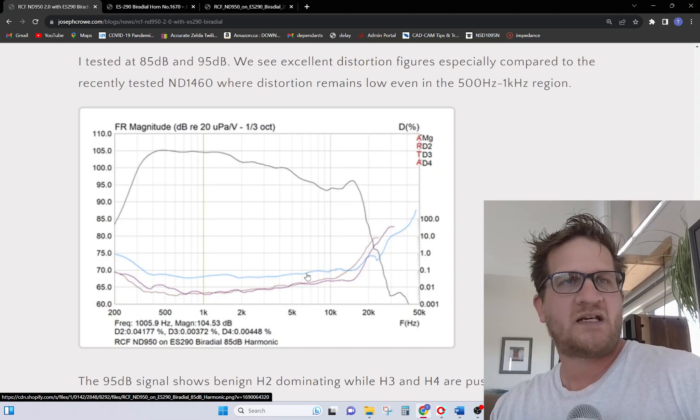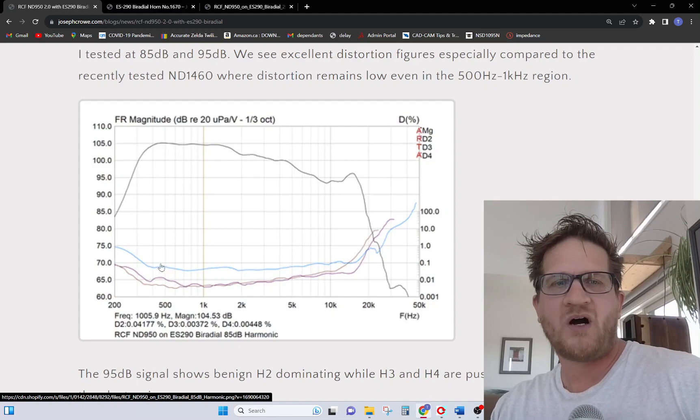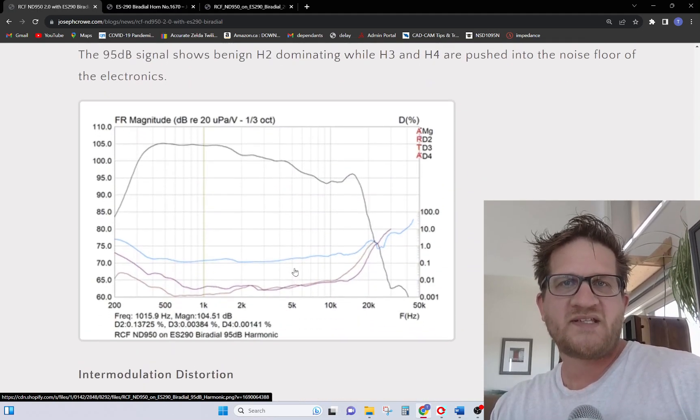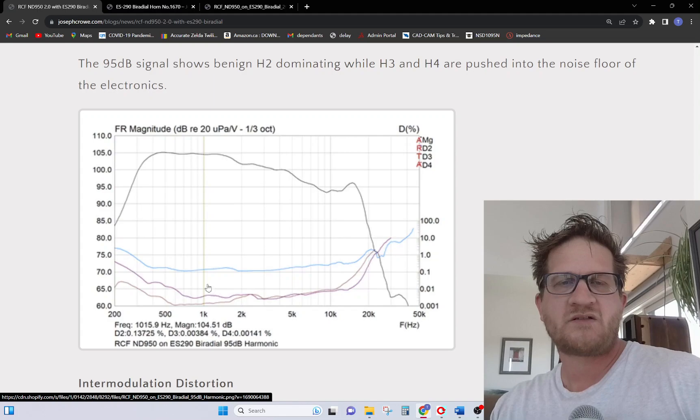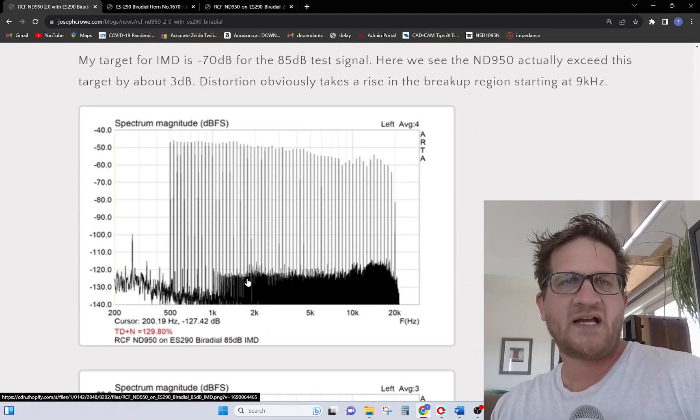Looking at distortion, I tested it at 85 and 95 dB. We can see an extremely clean distortion sweep where we're predominantly seeing the second harmonic, which is very benign and not really attributable to any harm in sound quality. Increasing the test SPL further, we're getting extremely low harmonic numbers. Looking at intermodulation distortion, we see a shelved effect in the noise profile, but a very flat noise profile through its pass band.